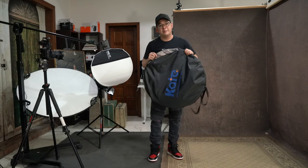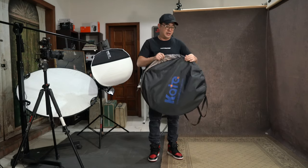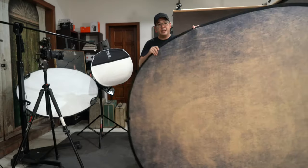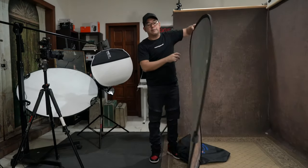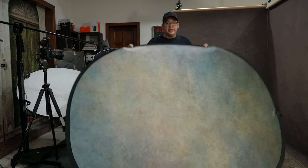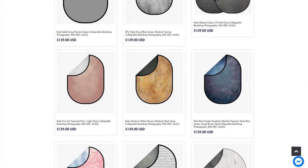Before anything else, if you guys haven't subscribed to the channel, now is the perfect time to do so because I am still giving away a beautiful backdrop from Kate Backdrop. This is a one and a half meter by two meter collapsible backdrop. It folds like this and opens up to this size — it's dual-sided and printed on non-reflective fabric. The winner gets to choose what design they want from the Kate Backdrop website. To join, all you have to do is follow the mechanics in the description below.